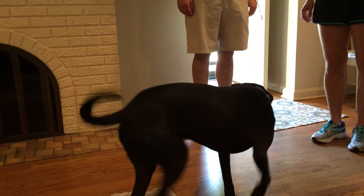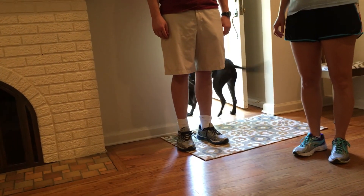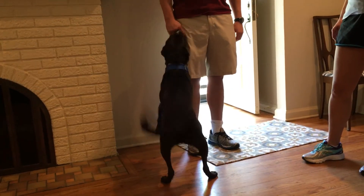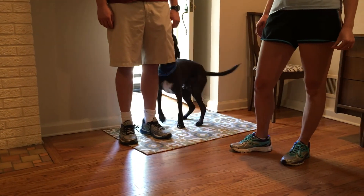You can't jump up on people, buddy. When a dog jumps up on someone who comes through a door, that's a way of saying you belong to me, or I want you to pay attention to me — I'm the sheriff around here. It was eight minutes, but we accomplished it.